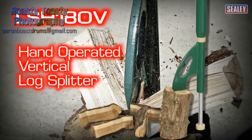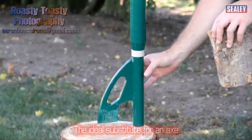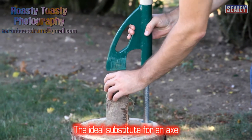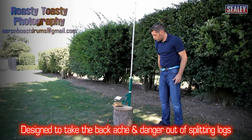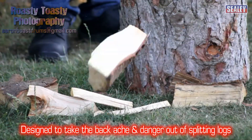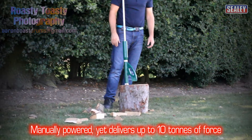The Sealy LSH180V hand operated vertical log splitter. This simple device is an ideal substitute for an axe and is designed to take the backache and danger out of splitting logs. It's manually powered yet delivers up to 10 tonnes of splitting force.